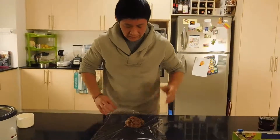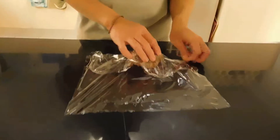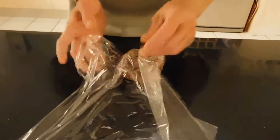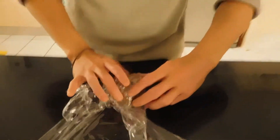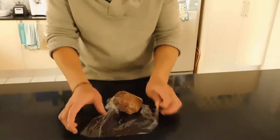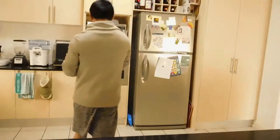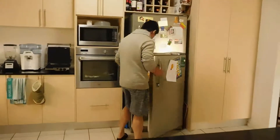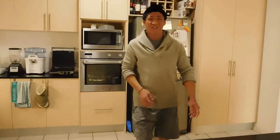Just squeeze it, pack it nicely together, then wrap it in some cling wrap and put it into the refrigerator for a minimum of 30 minutes up to 24 hours. Then it goes into the fridge and I'll see you for the next step.